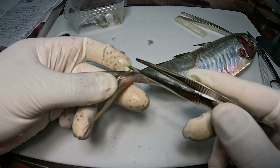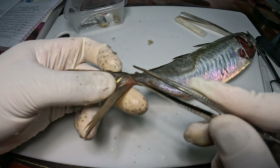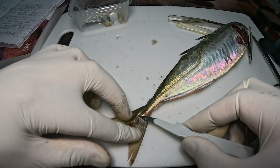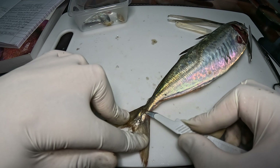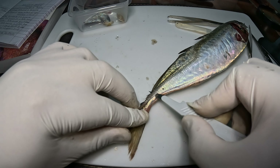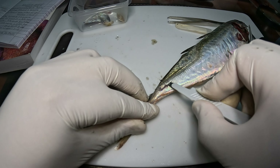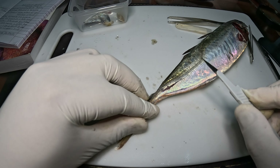Con la pinza metálica voy a hacer sonar. Para retirar estos escudetes óseos se hace desde la aleta caudal hacia adelante. Se van descubriendo con mucho cuidado para no lastimarnos, deslizando el cuchillo o el bisturí que tengamos hacia adelante.